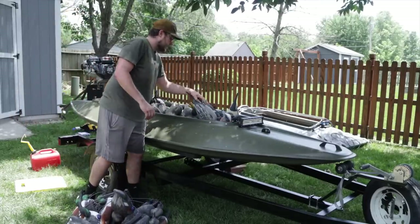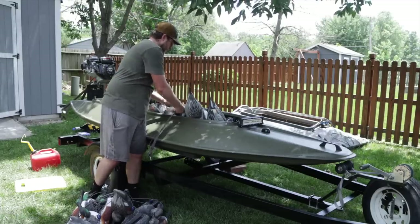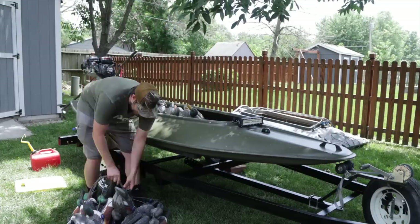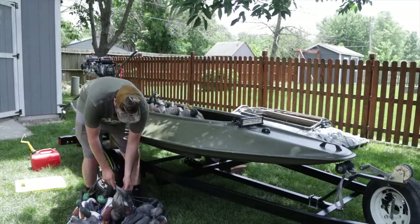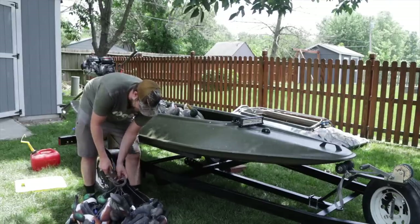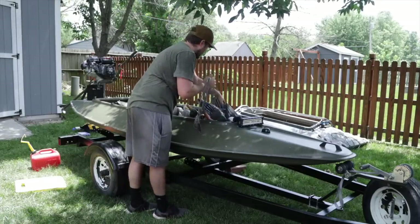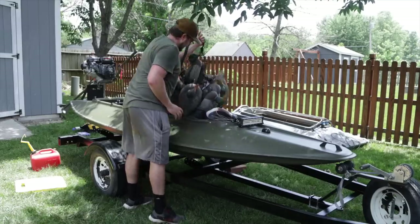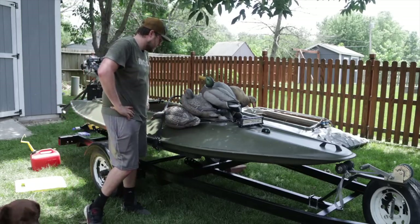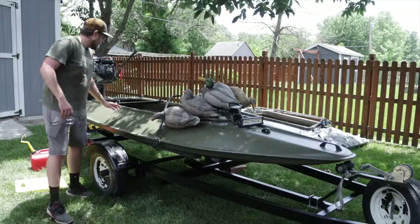I think sometimes having them knotted leaves more gaps. If you unknot them, your decoys can kind of lay flat on the floor — might work a little better, but you do get a little more tangles that way. Two and a half dozen is about what I normally take. I don't really need a crazy big spread where I hunt, so that's kind of nice. Even just unknotting them takes up way less space, so it definitely adds quite a bit of room.